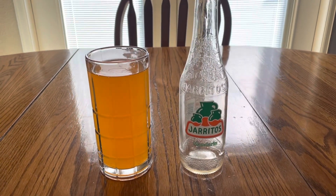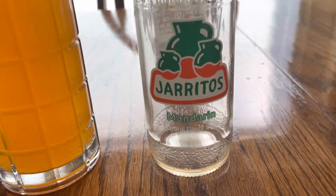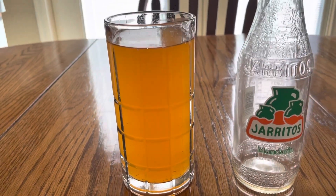Today I want to do a taste review on this soda. It's a mandarin soda — let's try it out. Should be pretty good. Yeah, it's really good.